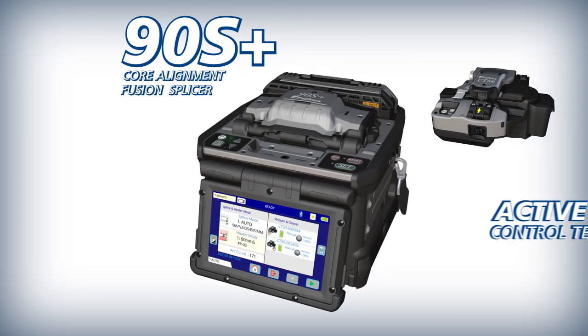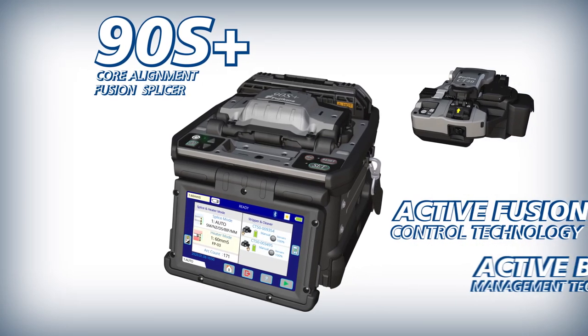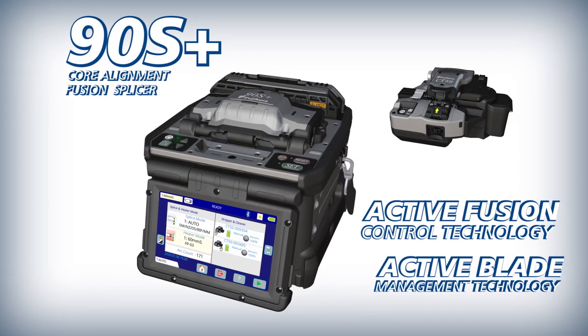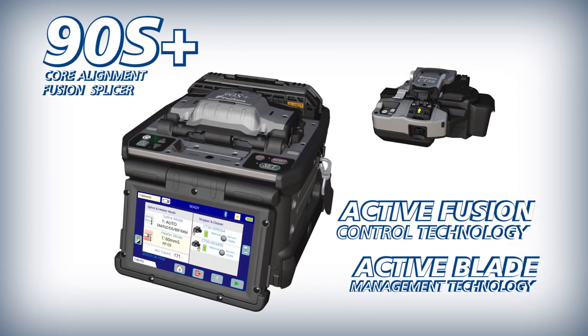AFL introduces the 90S Plus with Active Fusion Control Technology and Active Blade Management Technology that improve fusion splicing quality and manage cleaver blade replacement.